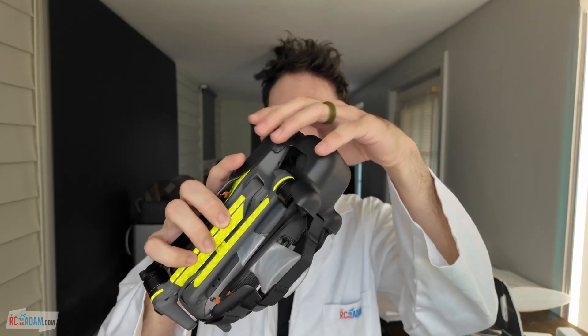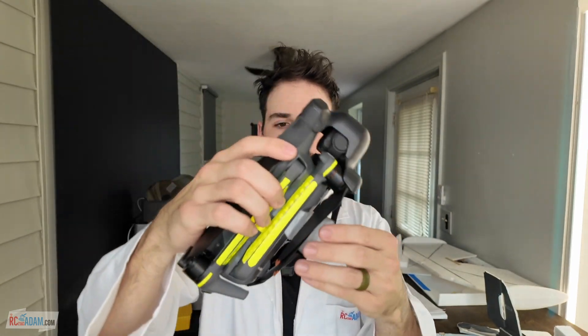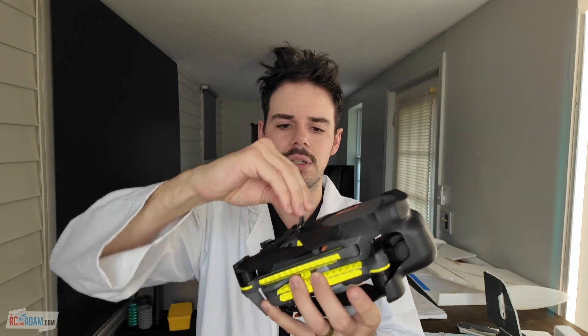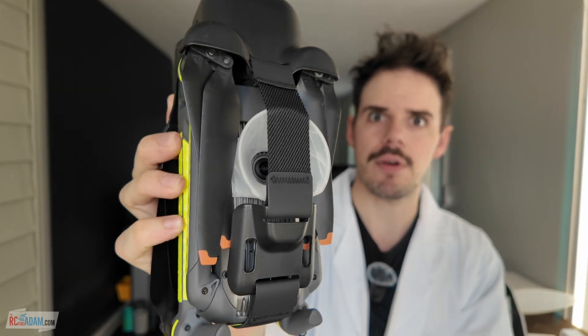Also worth noting — the original cover strap for the Mavic 3 does fit right over the stubby handle, which is great. You just have to stretch it a little bit more, but it clips on just fine, and so far it has not been wearing out. Pretty cool!